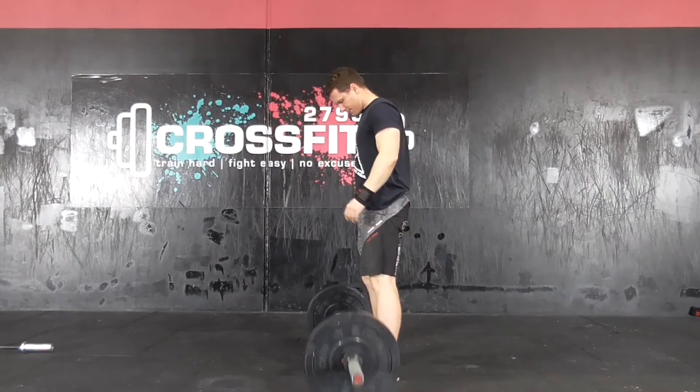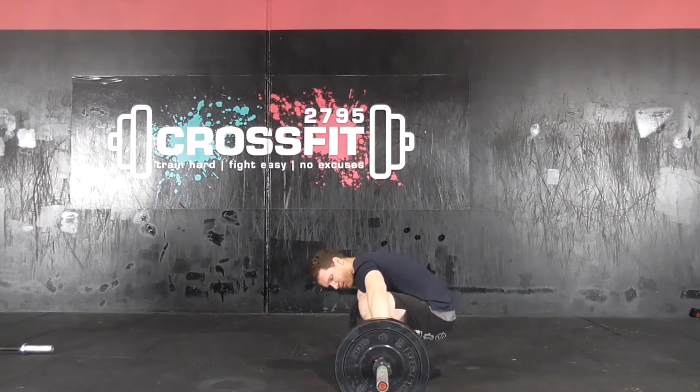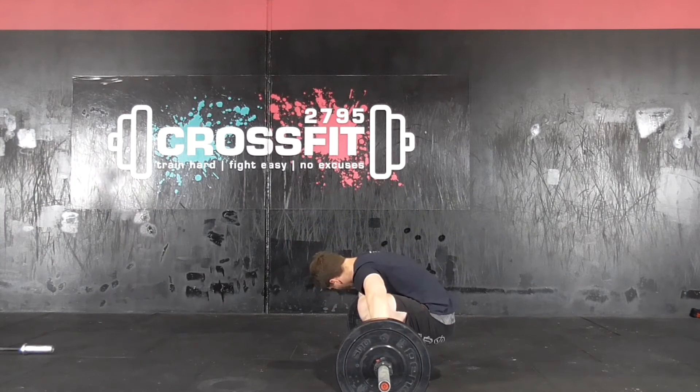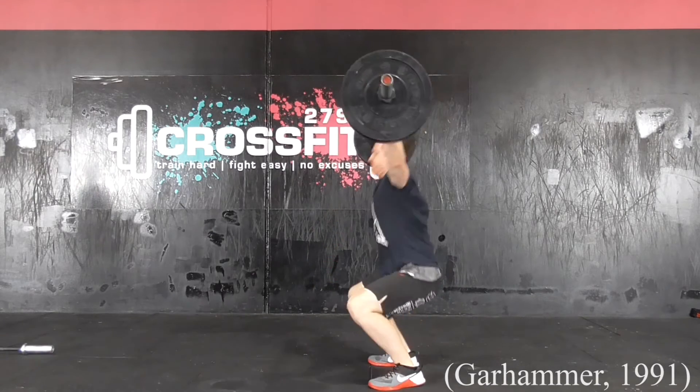The first five phases are often considered to be the most critical as they occur in less than one second and involve a power output much greater than that of other lifts that begin from rest and last one or two seconds, such as a squat or bench press.